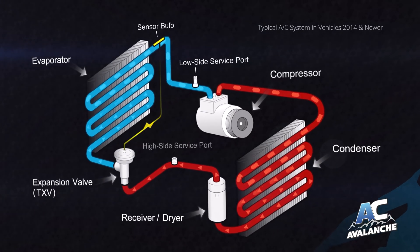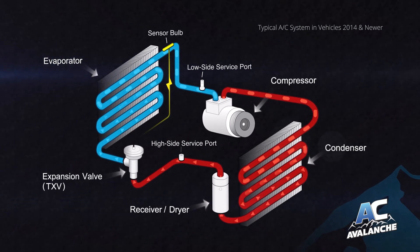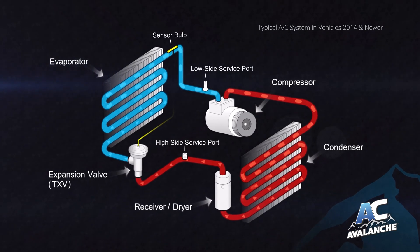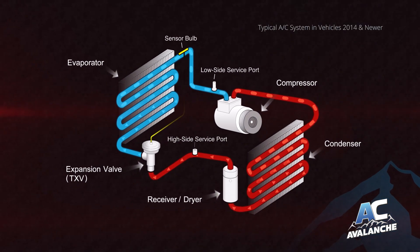As cars have evolved, so have their AC systems. With a traditional pressure gauge alone, some cars can be easily over- or undercharged, leading to system damage and expensive repairs.